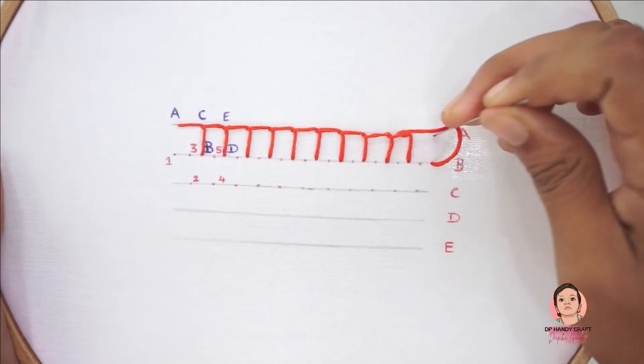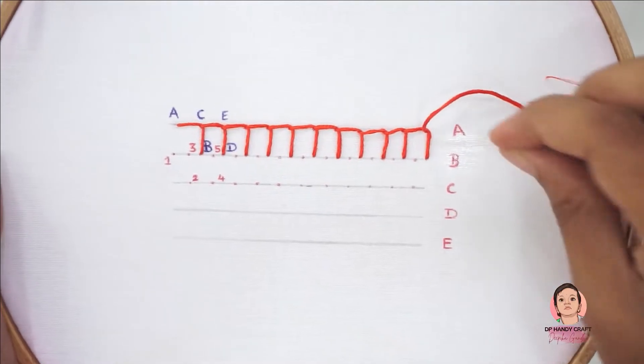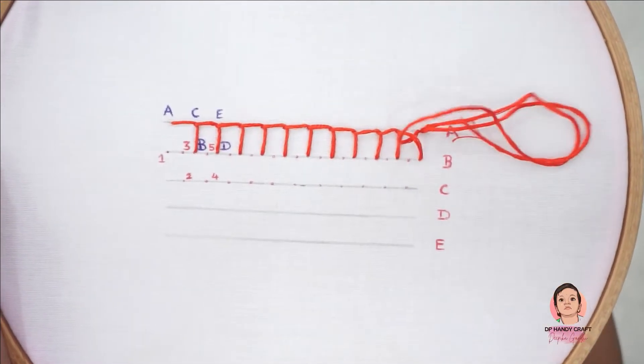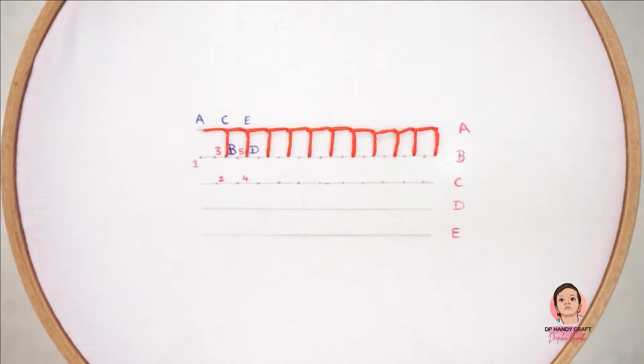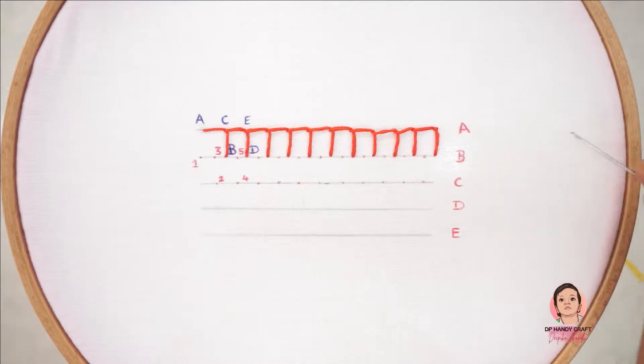It makes the first blanket stitch. Continue the process to finish the first row of blanket stitch. To finish the first row, insert the needle over the last blanket stitch. A row of blanket stitch is done in stitch lines A and B. Now start doing another row of blanket stitch in stitch lines B and C.